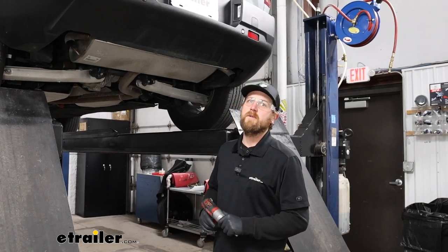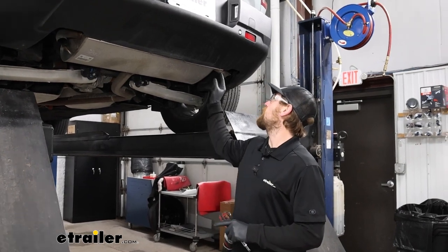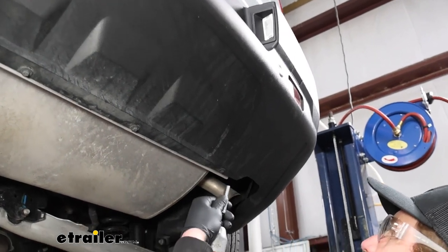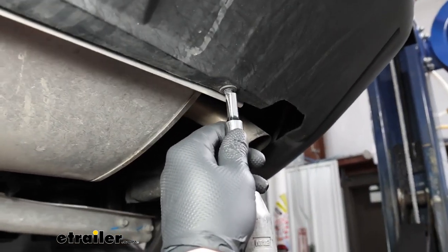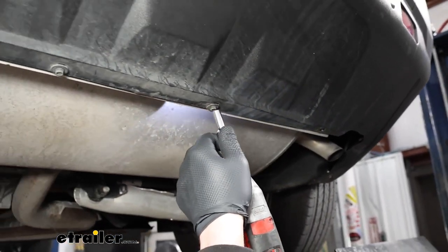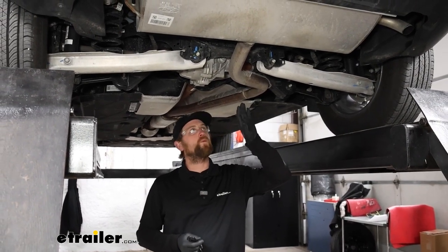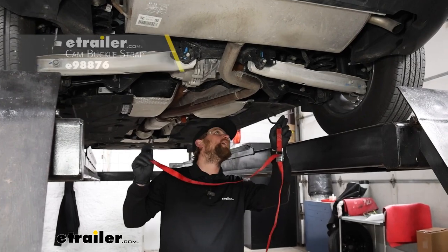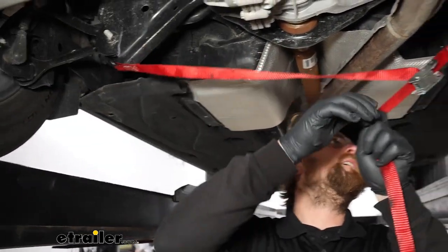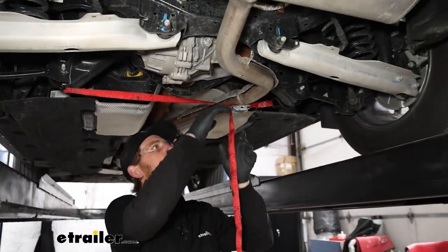To begin our installation, we're going to be underneath the back of our Bronco Sport. The very first thing we need to do is remove these four screws that run along the bottom edge — we'll use a seven millimeter socket and work our way down to pull them all out. We are going to need to let the exhaust come down a little bit to give us more room to work. Prior to doing that, I like to take a strap and run it from side to side so we can control how fast and how far we let the exhaust come down.